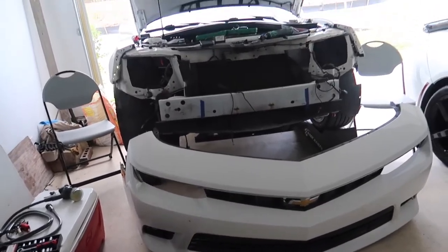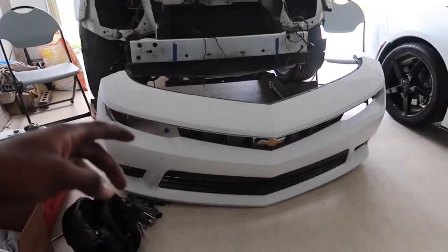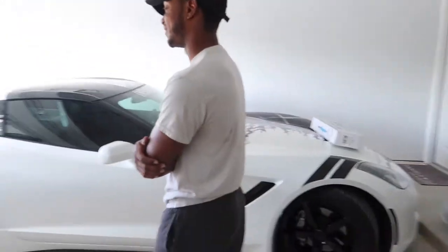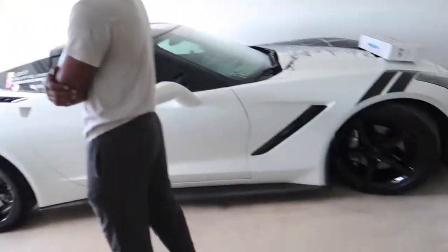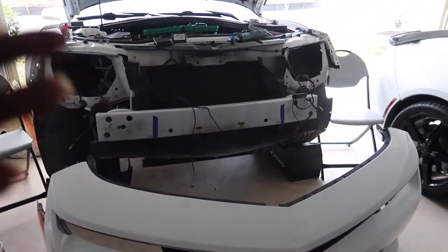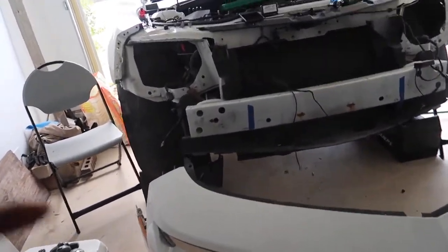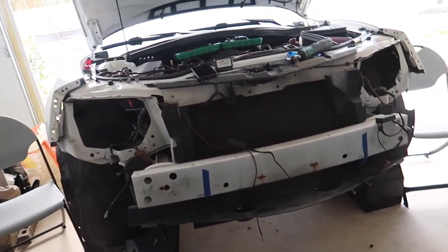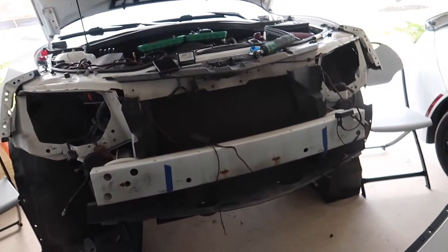Quick little update — we got the headlights and the front bumper off. Took a little minute but we got it. Big Versatile, this dude out here working out yesterday — it's been 13 years since he picked up a weight, so he's moving big and slow. But we got the headlights out. I'm going to go ahead and throw them in the oven, get them opened up, and then we'll start inserting the new lights. But before we do that, I want to connect everything and make sure it all turns on, because I ain't got time for the BS if I install this and it doesn't work.